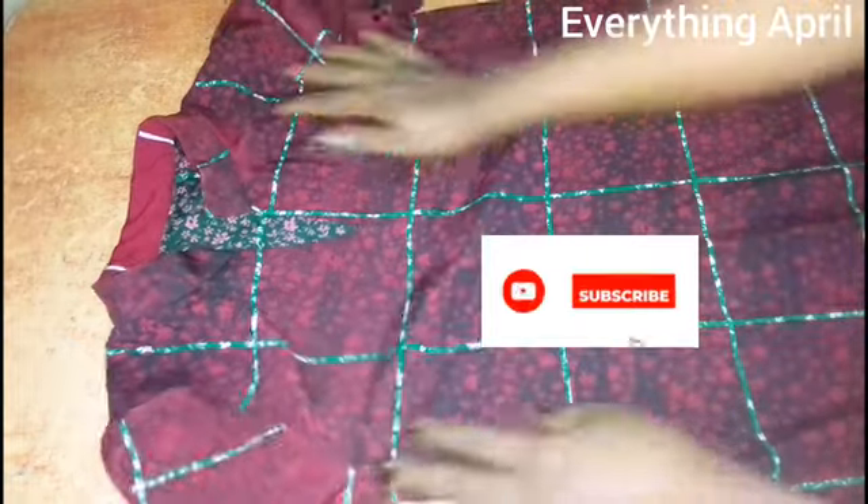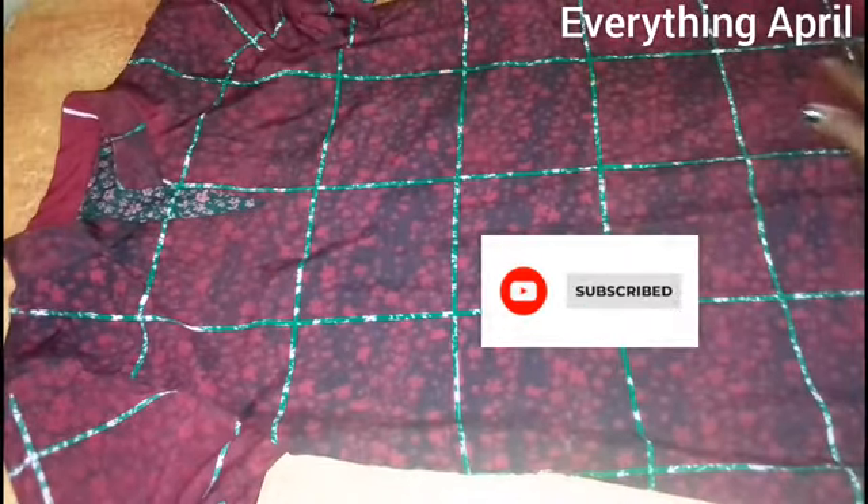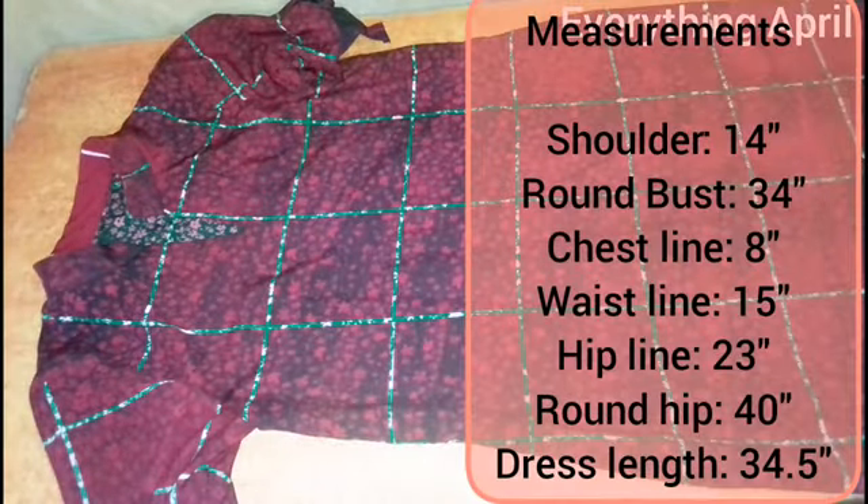Hello guys and welcome back to the channel. In today's tutorial I'll be showing you how I made this simple shift dress with mandarin collar. If you'd like to see how I made this, please watch to the end of this tutorial. If this is your first time coming across my video, you're welcome — consider subscribing and don't forget to like this video.